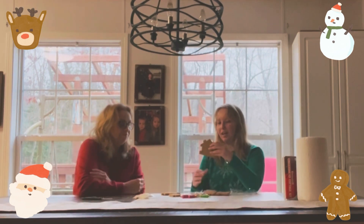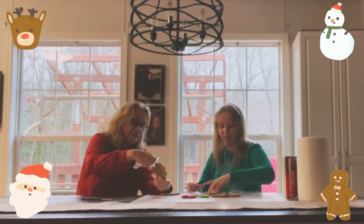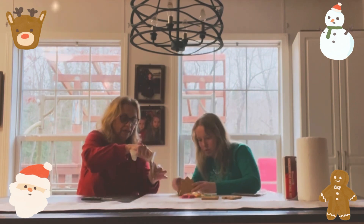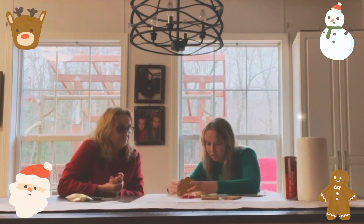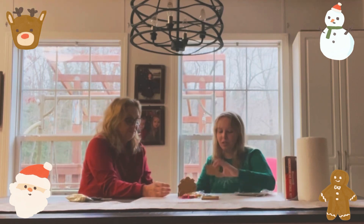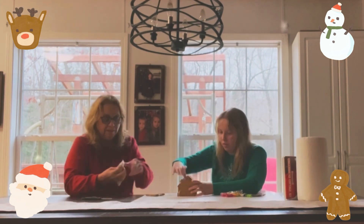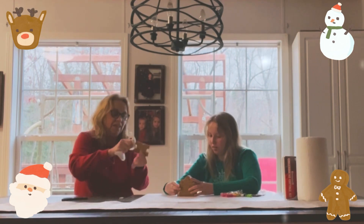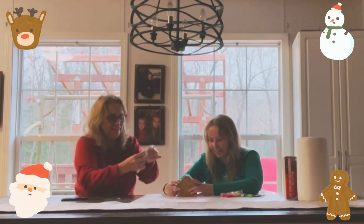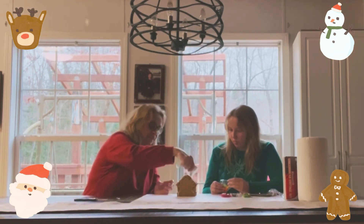Do you want to put icing in here and then we can stick it together like that? We should put icing on the inside of here. Hey, that's not bad! I guess we decorate it — put a little piece of icing in there and then stick it on.